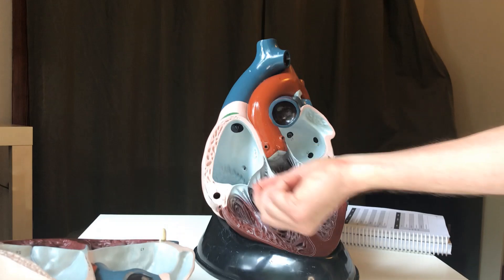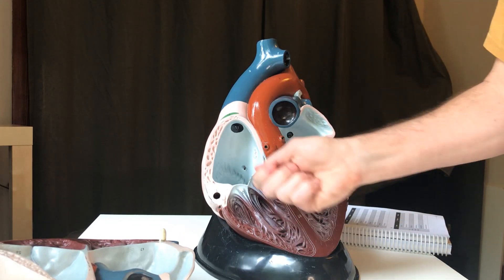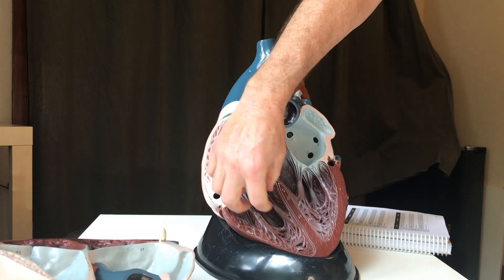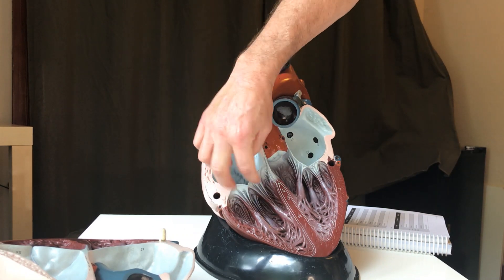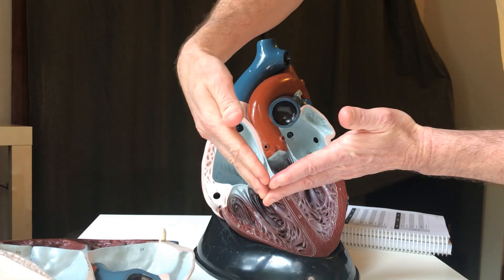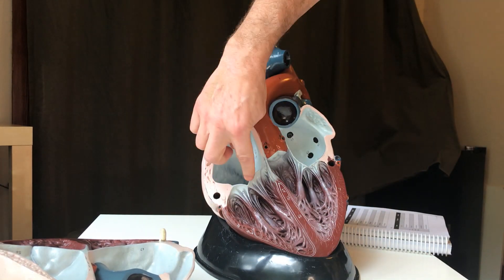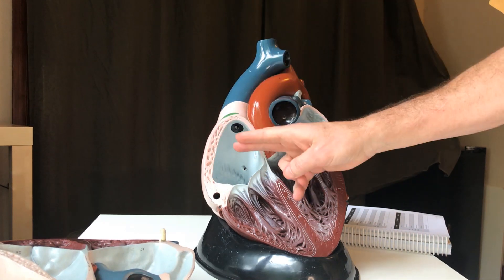They're pulling down on the valve, but they're not pulling to open it — they're pulling so that when this chamber contracts, they resist the tendency for blood to go back up into the atrium. So as that valve slaps shut, they connect and hold it, preventing what's called prolapse. A prolapsed valve is one that flaps the wrong way.